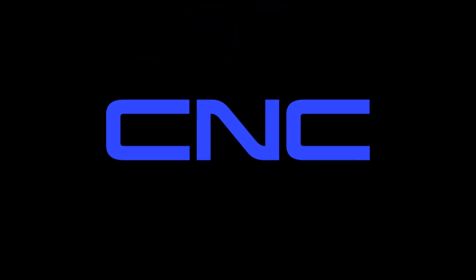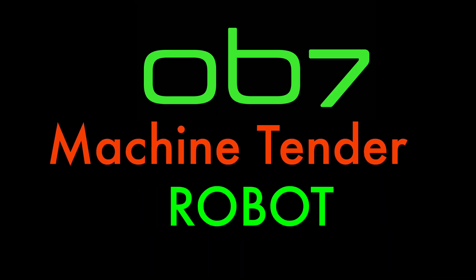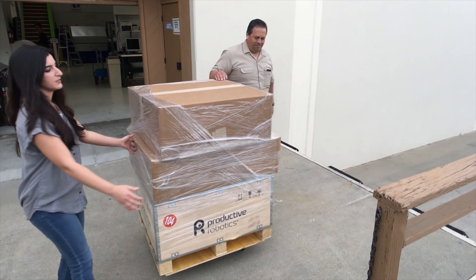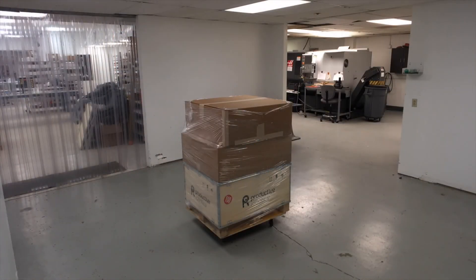Introducing OB7, the revolutionary cobot that needs no programming. The CNC package is specifically designed for the machine shop environment. OB7 ships directly to you, requires no loading dock or forklift, and can be assembled by your employees in under an hour.